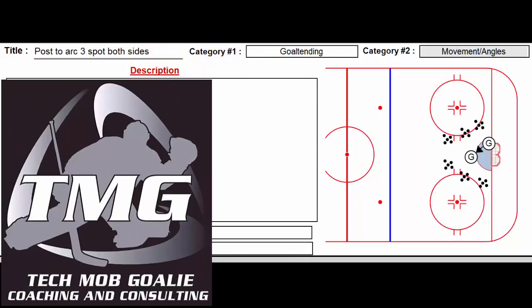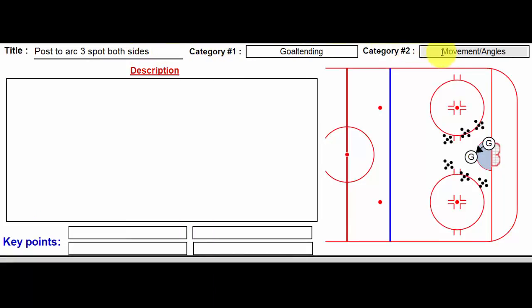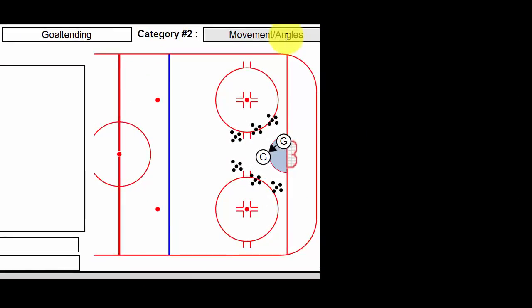A great goaltending drill — works on movement and angles, and forces the goalie to take a very direct line from his or her starting spot to where they're going to face the shooter. It's set up with three shooting spots on both sides, three pucks per spot.